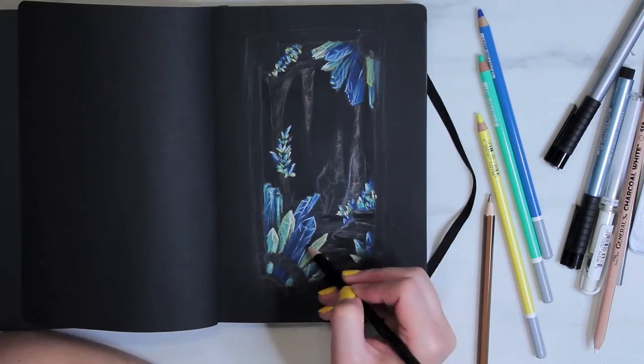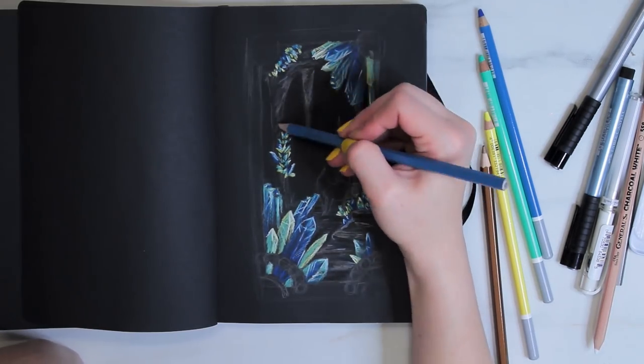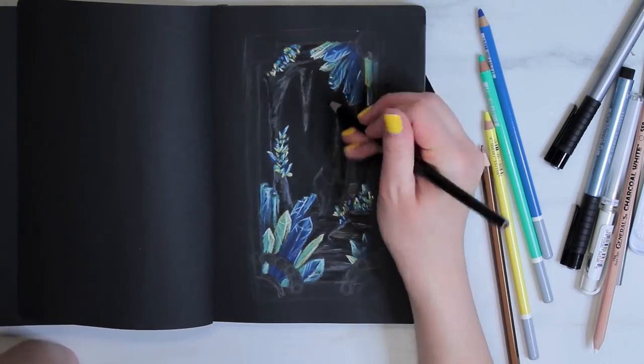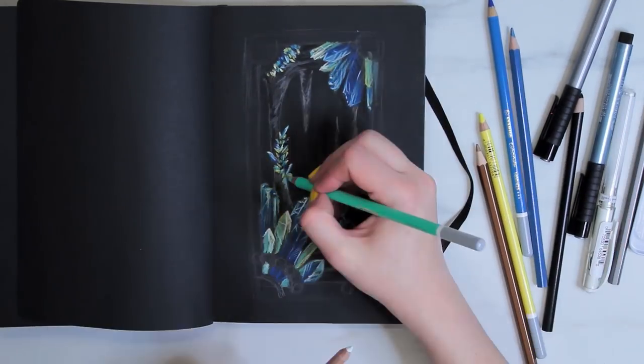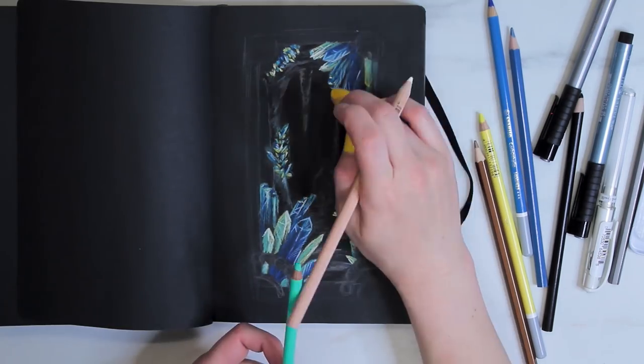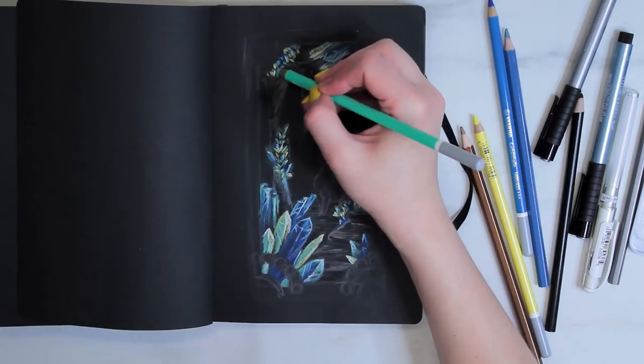Then I defined more of the cave floor using the black Prismacolor pencil again, and also the metallic pencils. I also went in with the blue metallic pencil and added some blue to the background because I felt like it was looking a little too warm and I wanted to cool it down a little bit, especially considering the cave will be lit up by the glow of the crystals.